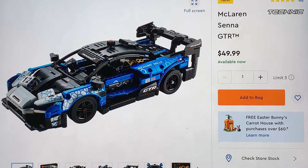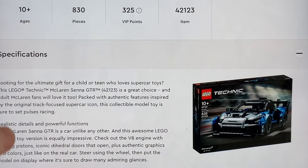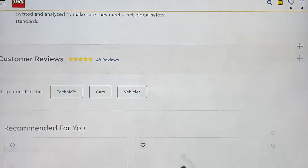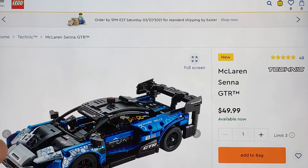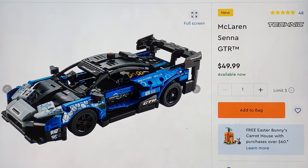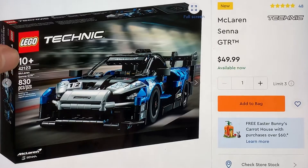But this is pretty great — I actually love this set. It looks pretty cool, very nice. I believe this is a 2021 set. It doesn't say, but this is a newer model, I'm pretty sure, and it's 50 bucks. Let me see how many pieces — 830! That's a really good deal.